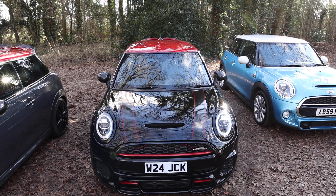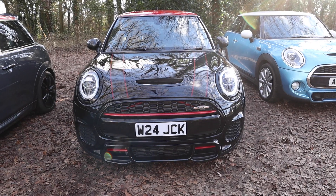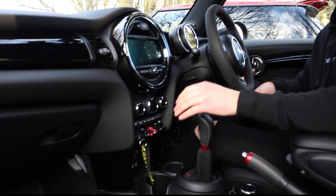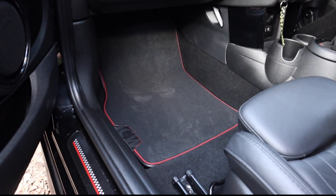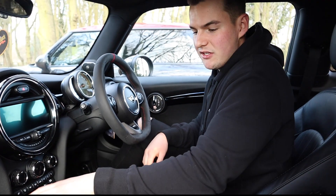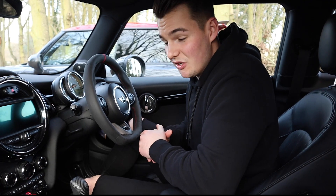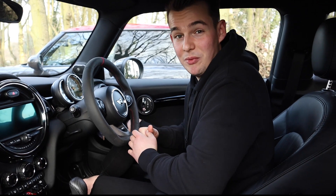You can also get custom floor mats. I wouldn't really call it a mod as such, but we're putting it in anyway. The JCW Pro ones are like hotcakes — they're around £160 just for a couple of floor mats, which is quite extortionate. They do have a nice pattern on the inside though. It gives you an insight into the kind of quirky things you can get to make your Mini a little bit more unique.